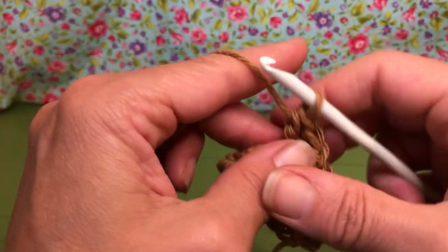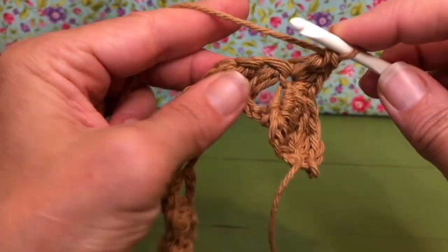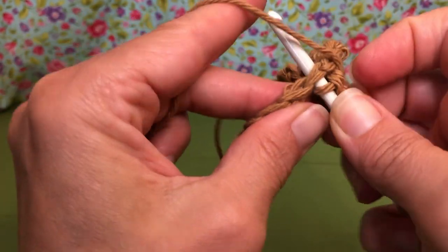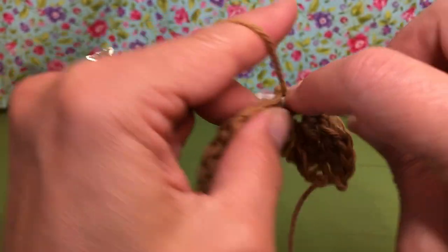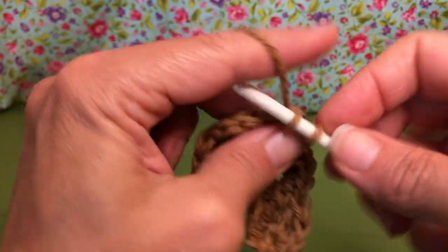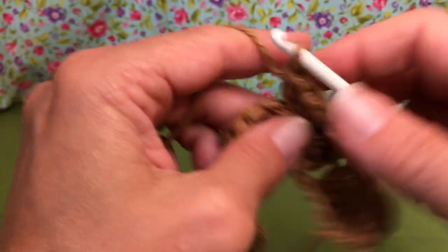We're going to keep repeating this pattern all the way to the end of our row until we have four stitches left on our work. Let's go — one, two, three — and here's our fourth: we give it a single crochet, a half double crochet, and two double crochets, one and two. Keep going and I will see you at the end.